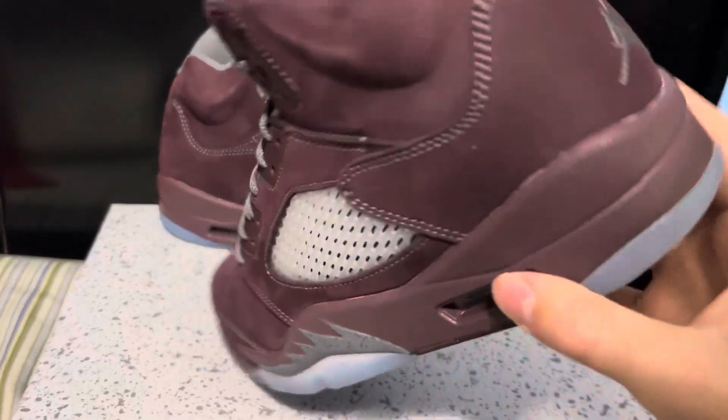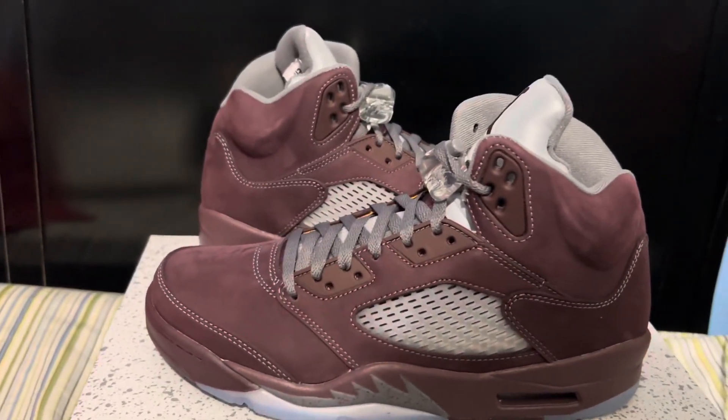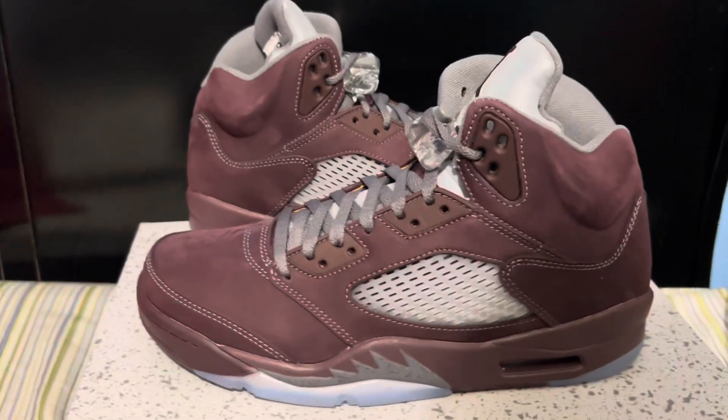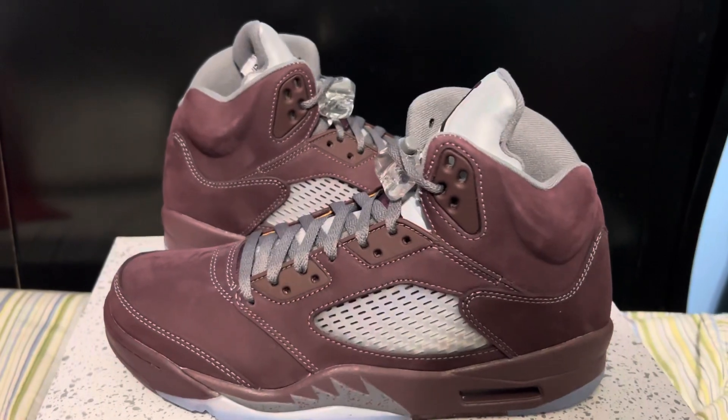I was excited for this but they did kind of disappoint. Let me know what y'all think — let me know if it was a disappointing release for you, let me know if y'all got the '06 pair and what you think about that. I'll catch y'all in the next one — peace.